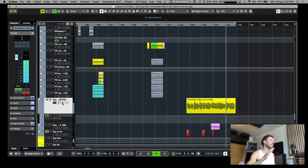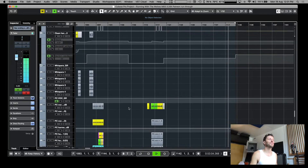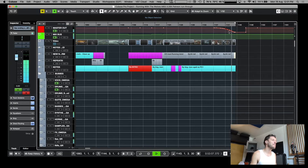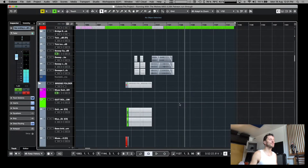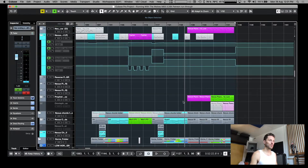And it fades out — old school fade out on the master. So that's the ending sax solo. Let's see what we got.